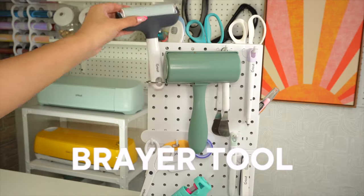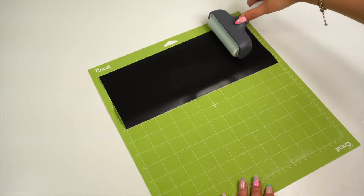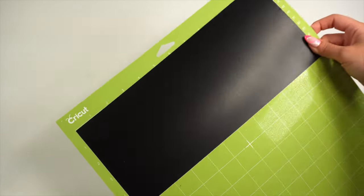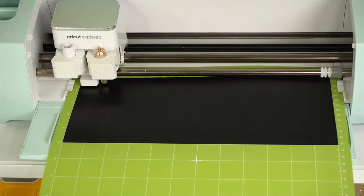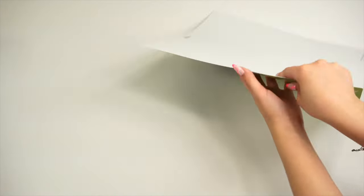Next, we have the Cricut Brayer. This tool is ideal for getting materials to adhere to the cutting mats properly, and it also helps remove any bubbles or wrinkles your vinyl sheets may have. It's great when working with adhesive vinyl, iron-on vinyl, cardstock, infusible ink, and pretty much any material that needs a little help to adhere to the cutting mat before cutting with your machine. You want to make sure they lay completely flat, or else it could affect your cut results.